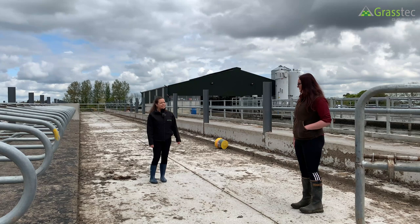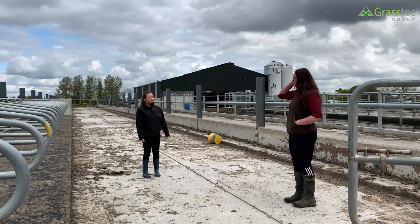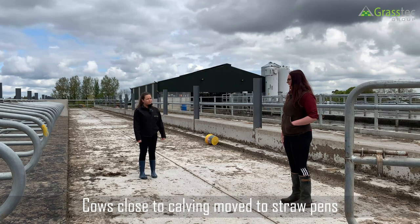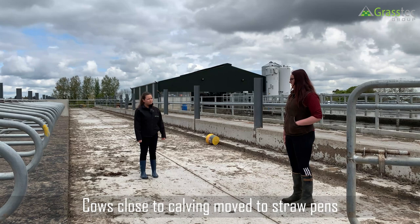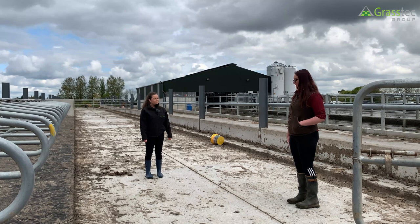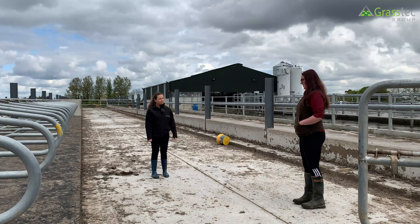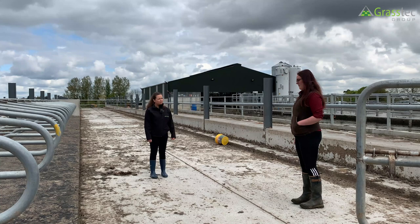Before calving, cows don't stay in the outdoor cubicles right up to calving. There are four straw-bedded springing pens. Staff walk through a couple of times a day, mark up springing cows, and pull them out. Cows generally won't be in the springing pen for too long — maybe a couple of days to a week. Heifers are watched more closely and pulled out earlier, though they can flag up for a while before calving, making it harder to pinpoint timing.